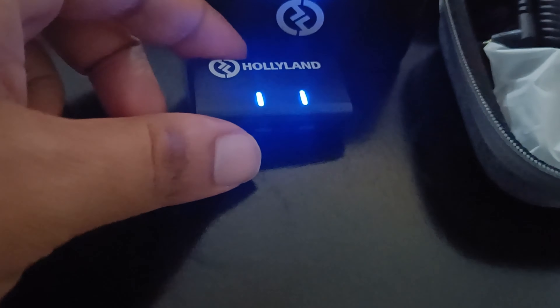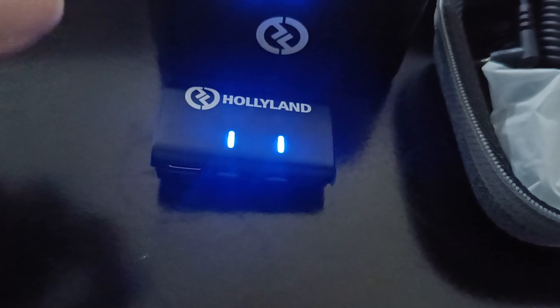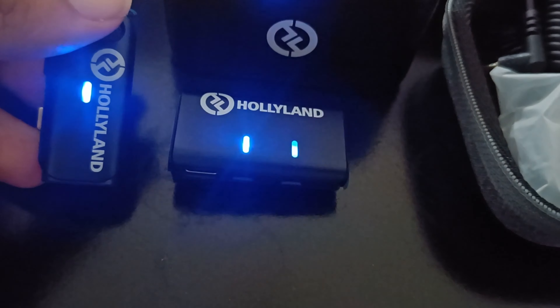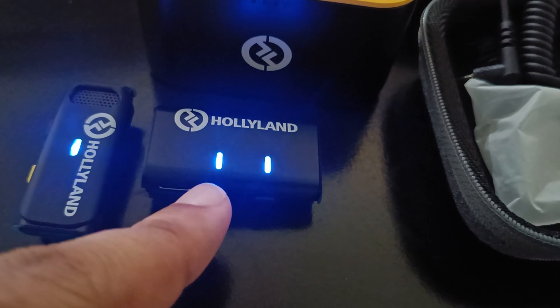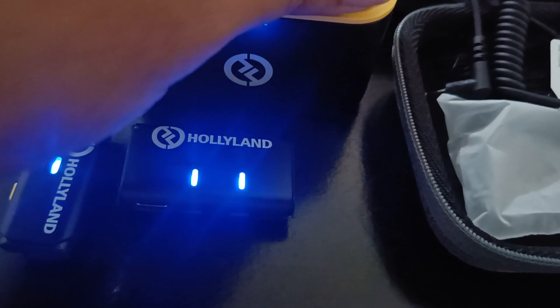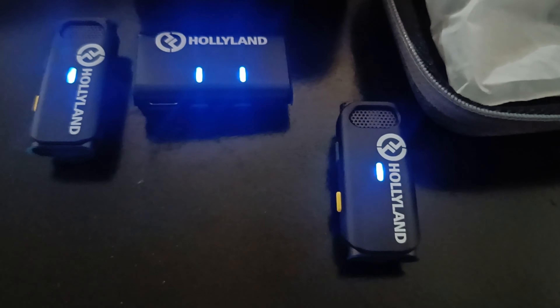When you remove the receiver from the case it will be blinking, meaning it has to connect. You remove a transmitter and it comes on and connects to one. You can see it's steady on one — that means it is connected. The other one is still to be connected. We remove the second transmitter, and there — both are now connected.